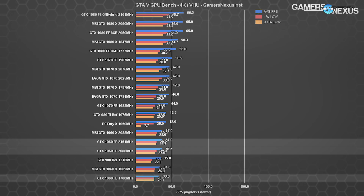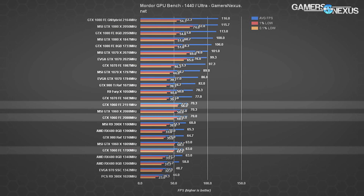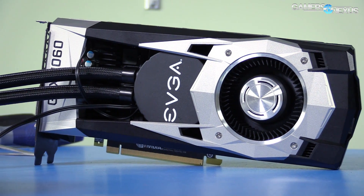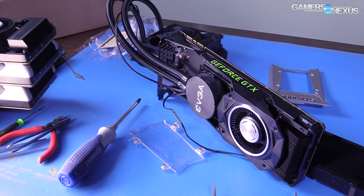For the 1060, FPS impact is marginal — we'll see an extra frame here and there, but that's it. As we've said before, this really isn't a mod you're doing for extra frame rates. That'd be kind of insane — it's an extra $100 for almost nothing. The mod is mostly for fun and to see how things react to liquid, and we do get a pretty good thermal reduction, which is potentially worth it for some users on higher-end cards.